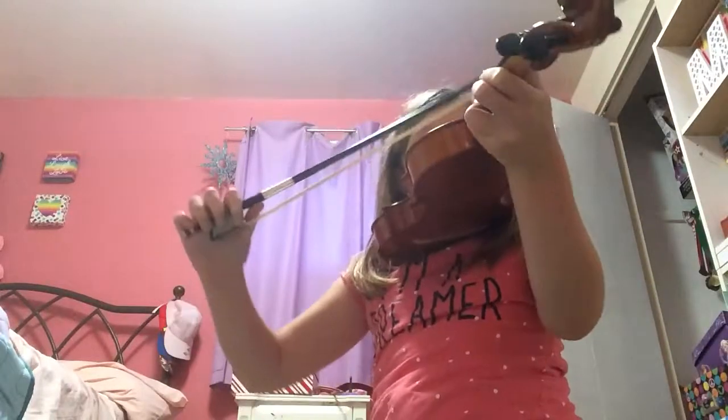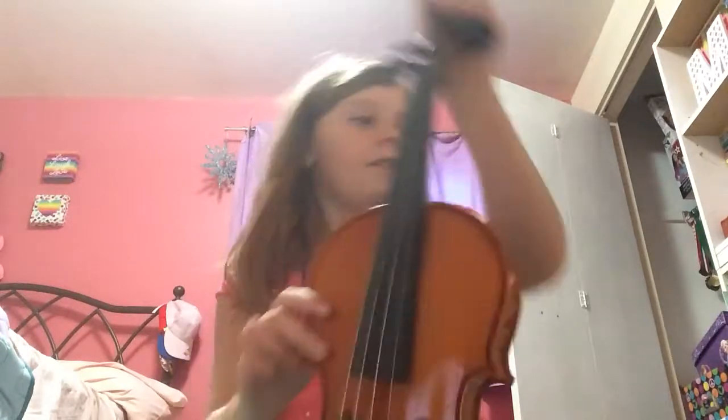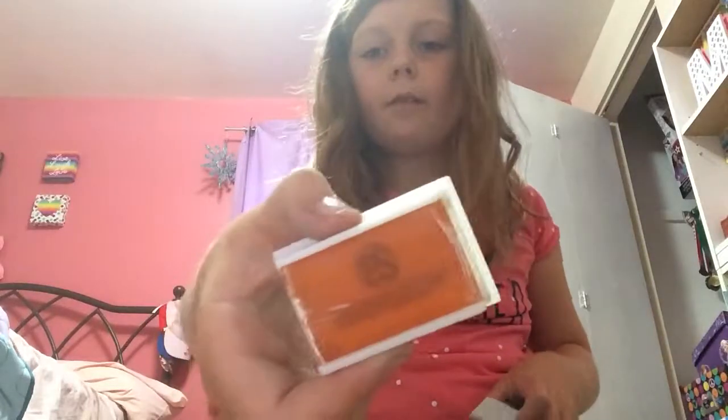I don't even know how to play it that well. Any professional violin players out there? I don't know how to play it, but I have a really nice violin. Also in my case I have this nice cloth to clean it off, a strap, an extra strap, and my rosin.